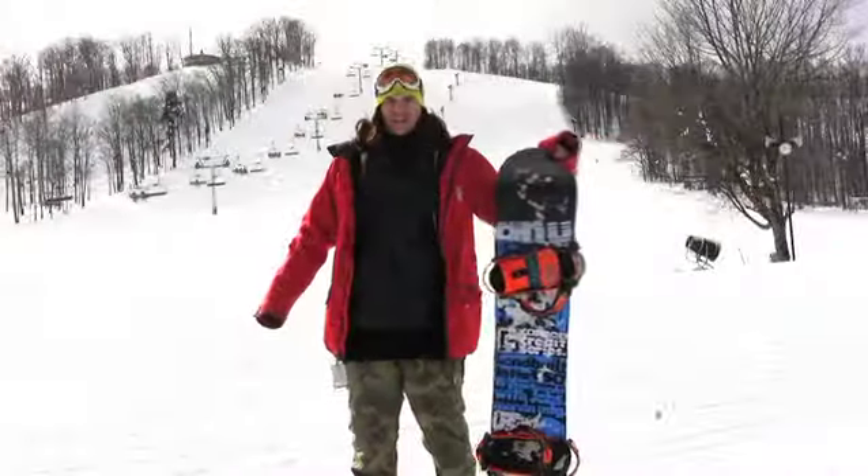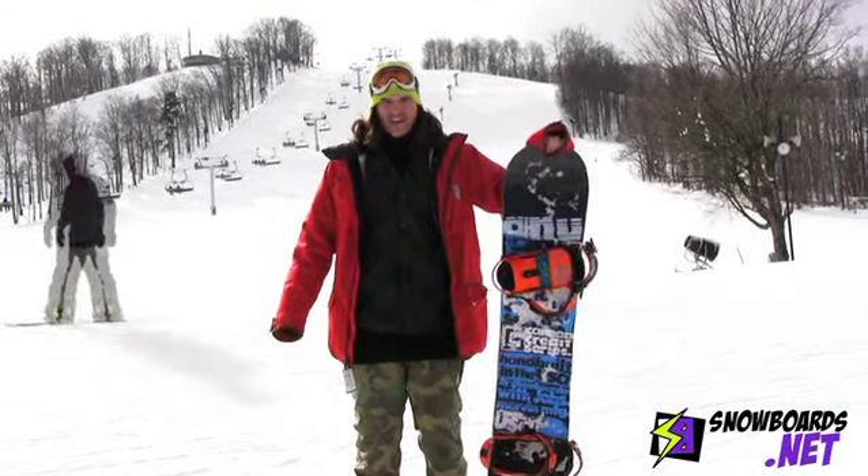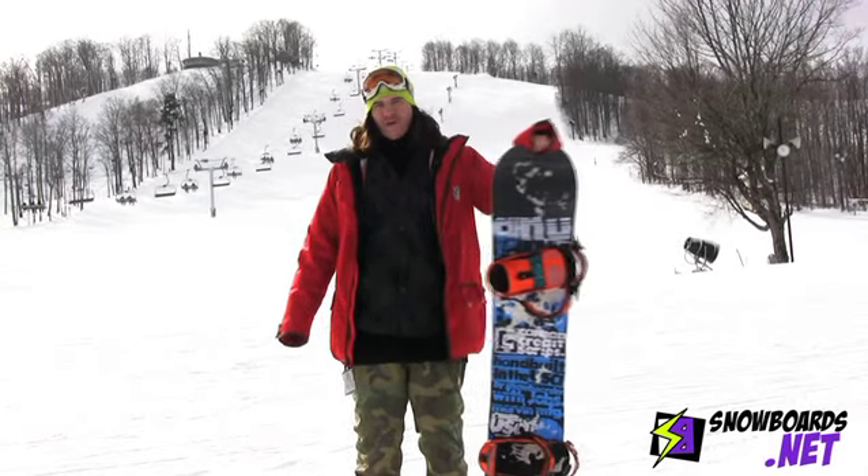This is Ben. Just got back on the GNU Carbon Credit. This is a great intermediate to advanced park board. I give it four out of five stars.